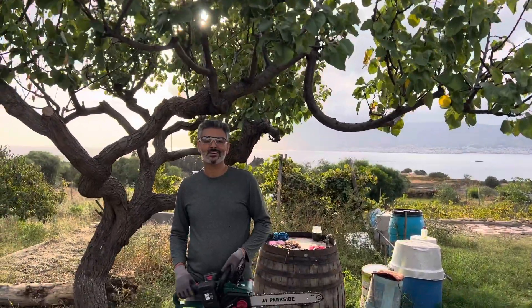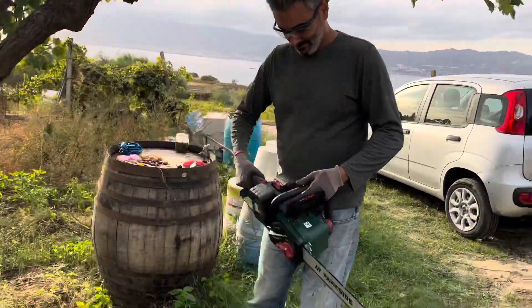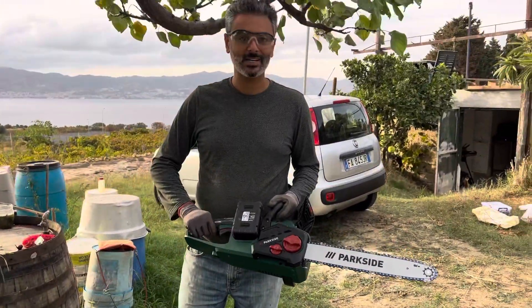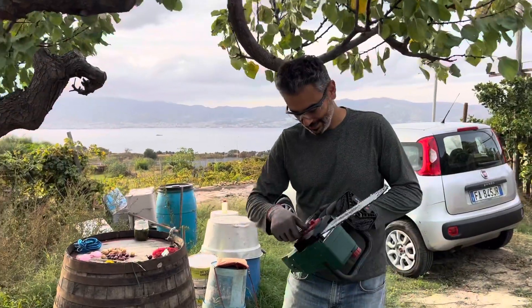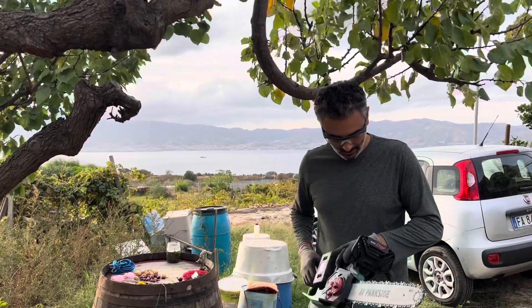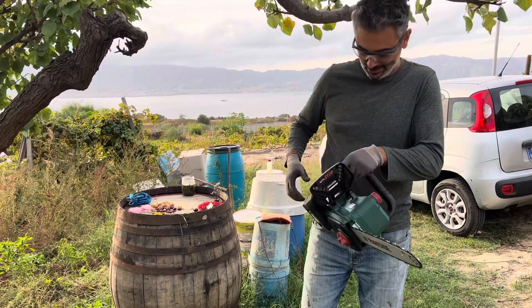Hi Pierre! Hi! What are you doing? We bought this brand new electric chainsaw — something I've been wanting to use for a long time. So we just filled it up with oil and the battery is charged.